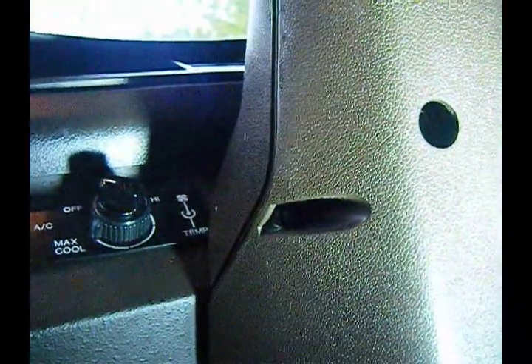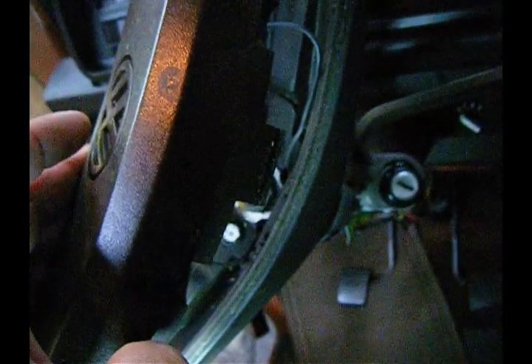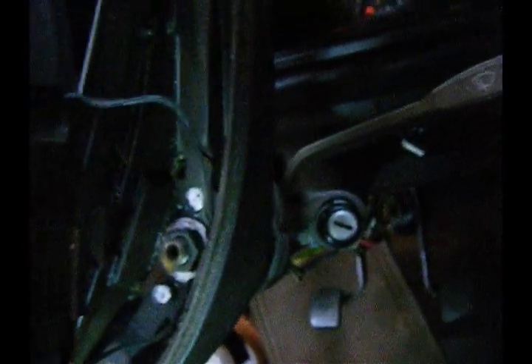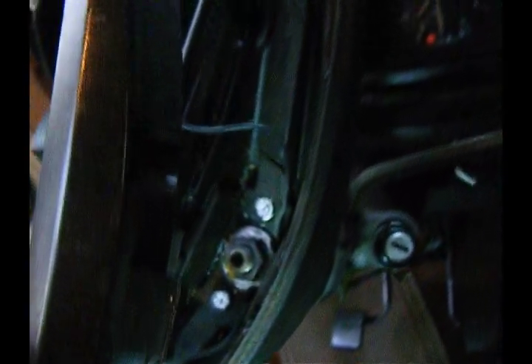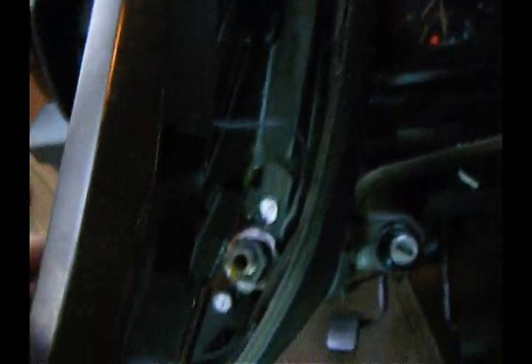Let's start with these two retaining screws at the bottom. Be sure to put your screws somewhere like here where you can barely see them, so later on when you go looking for them, you'll probably vacuum them up instead. Pry off the center of the steering wheel — that wasn't too hard. I just ran the screwdriver around the sides, making sure not to break anything.